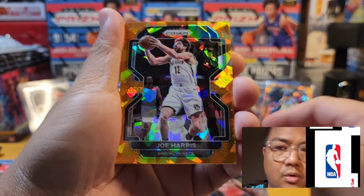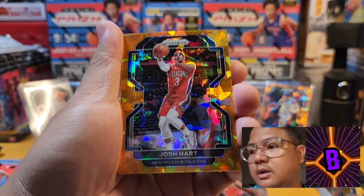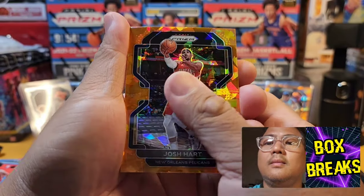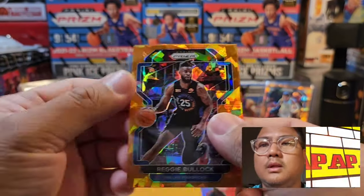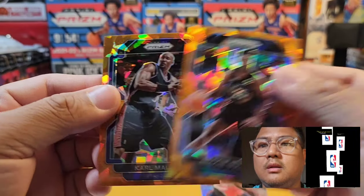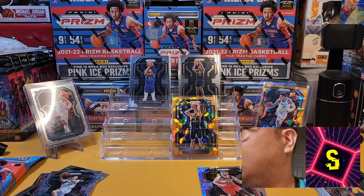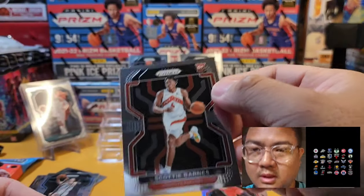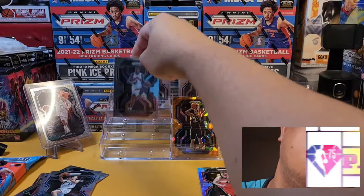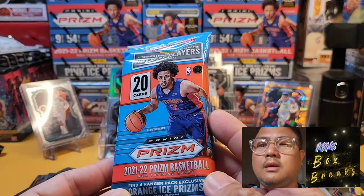We have a silver — not a rookie though, Davis Bertans. Here comes our orange ice prism: Joe Harris. Come on, give me a good rookie — Josh Hart, not a rookie. Reggie Bullock, not a rookie. Last one — Karl Malone legend card. That second pack is better than the first — we just pulled Scotty Barnes base rookie card!